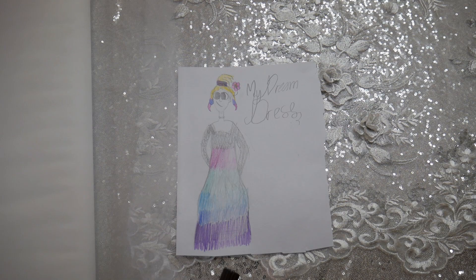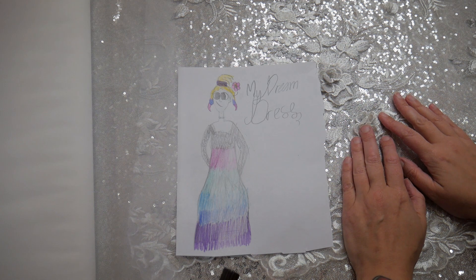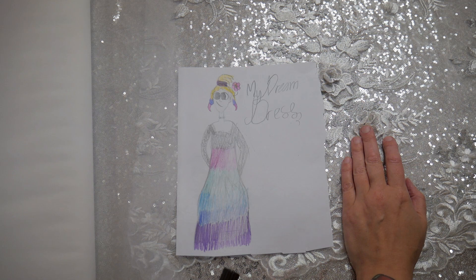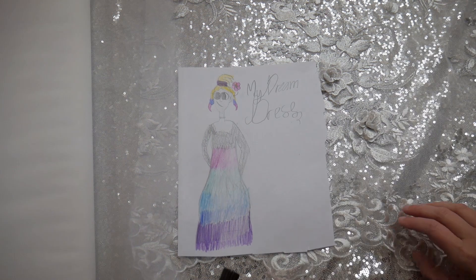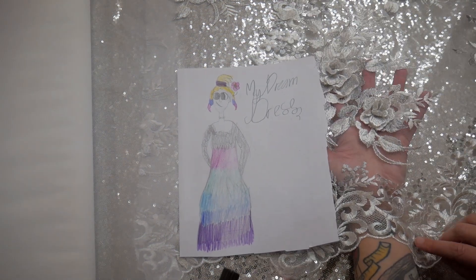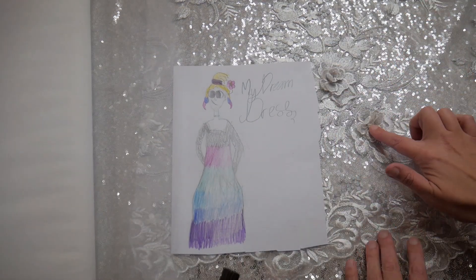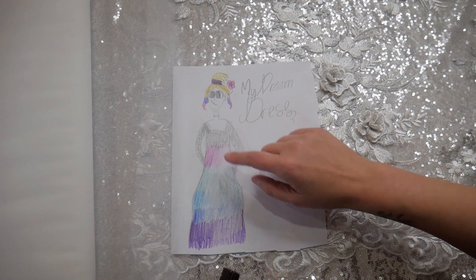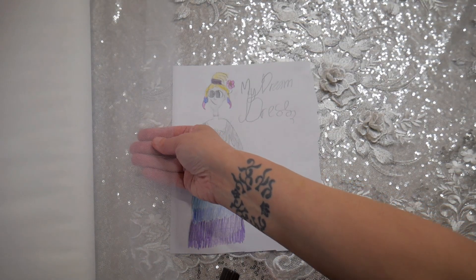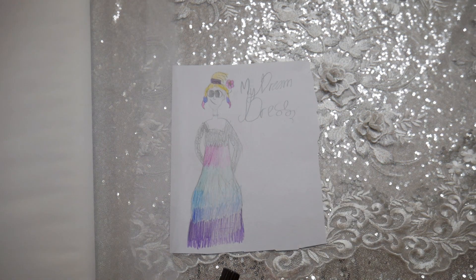To make Lily's dress I'm going to take inspiration from my purple sequin and black tulle gown from my strapless dress tutorial. For her dress I'm going to use silver sequin fabric and layer it under this gorgeous floral lace that I bought, which is sort of ivory and silver. The lace will go over the sequins for the bodice, the sleeves will just be lace, and for the skirt it'll be silver sequins with tulle layers that I'll dye to match the colors in her design.